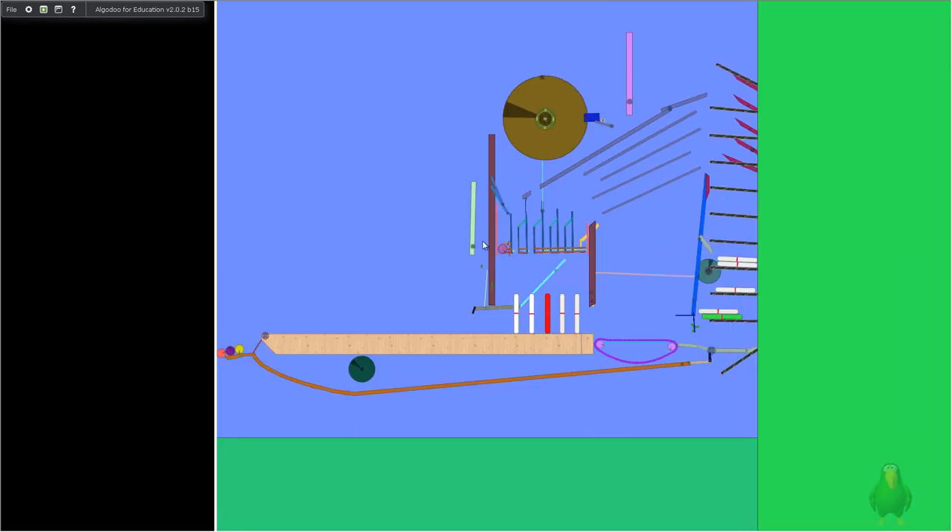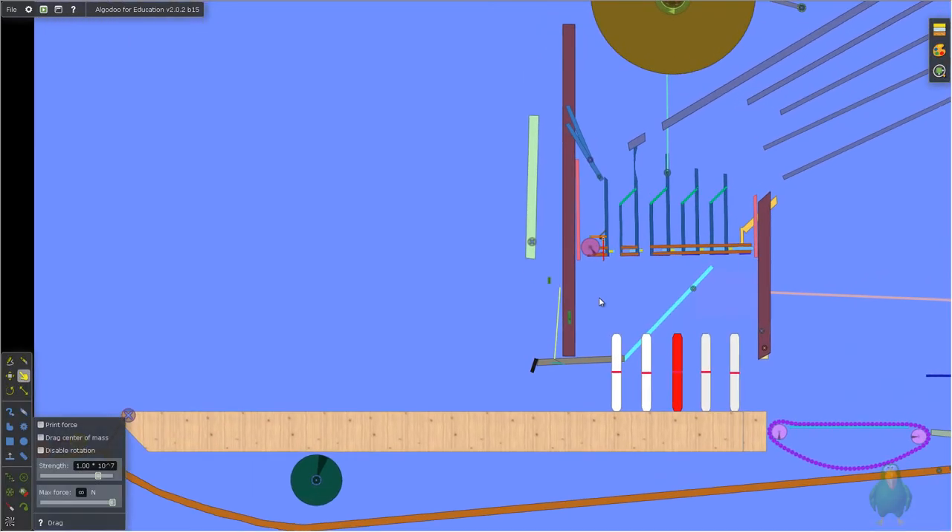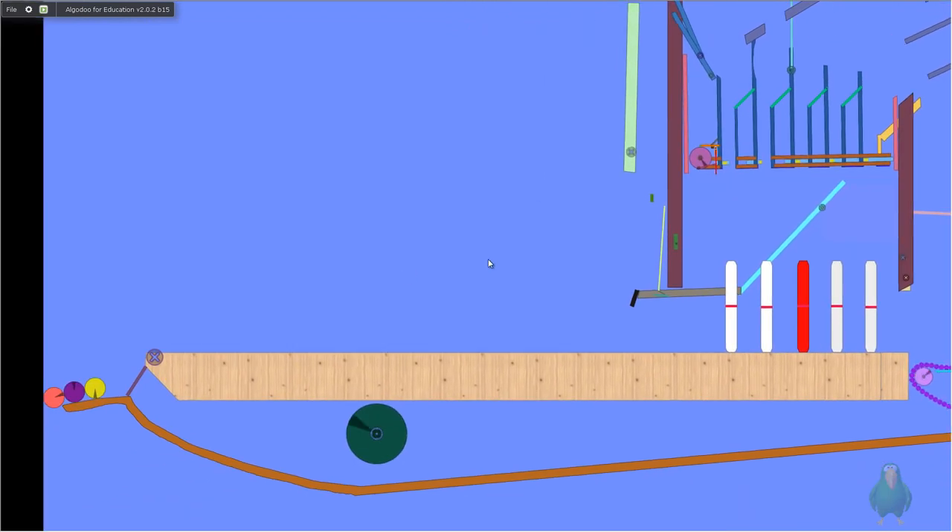Hello, it's NannyTBuzz. Today I want to show you guys my candle pin bowling. This is my candle pin bowling.